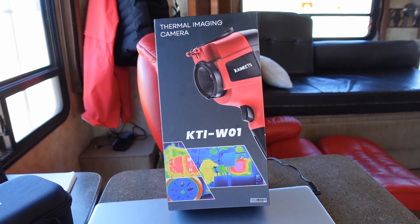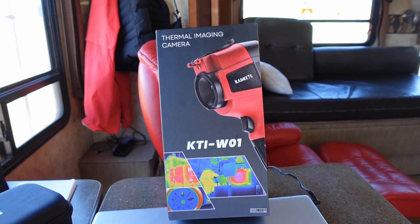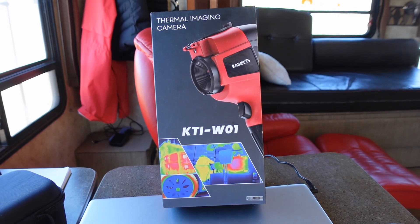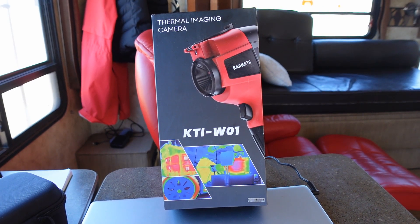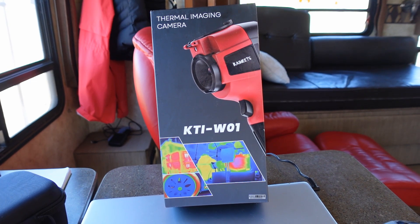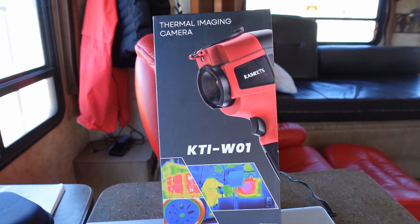Hey guys, Ray from Lovey RV and Boat. I'm back with a very interesting product review today. It's a thermal imaging camera from a company called Kaiweets. A couple weeks ago I reviewed their digital multimeter, and at the time they asked if there were any other products I would like to review. They make a vast array of products, and I was very much interested in the thermal imaging camera.